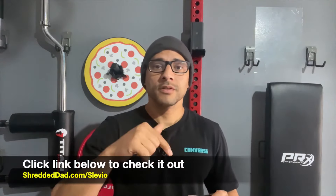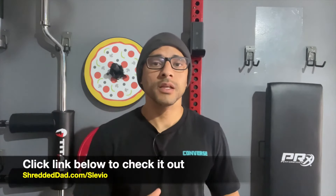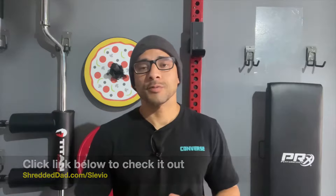I'll leave a link below this video so you can check it out. If you like the information in this video, make sure you give it a thumbs up. Leave your comments and questions down below, and don't forget to subscribe to the channel so you don't miss the latest uploads. For more home gym equipment reviews, make sure you also visit my website, shreddeddad.com. Thanks for watching — have a great day.